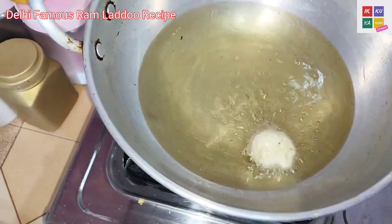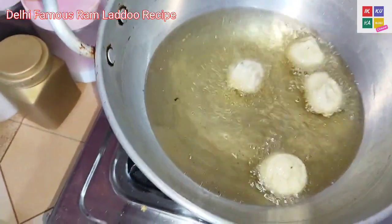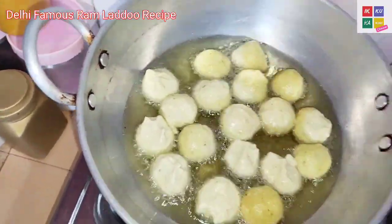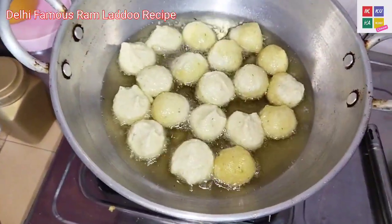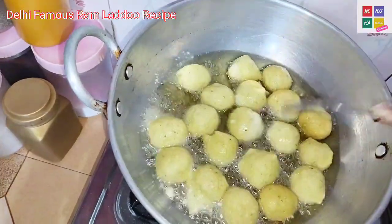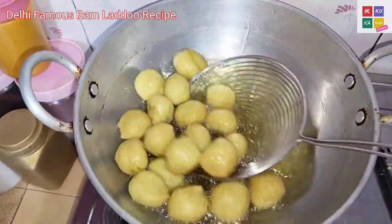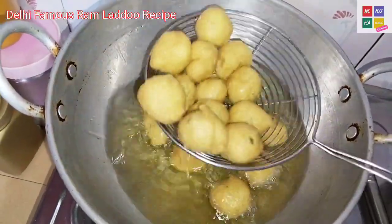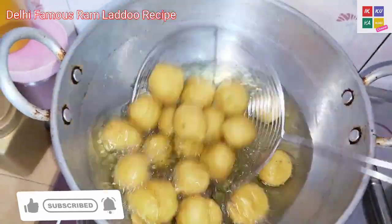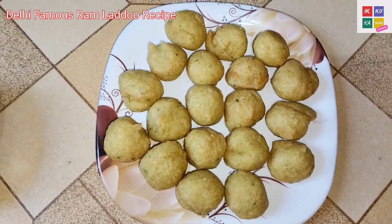Now I am going to add the leaves. Look how good the leaves are. I am going to add the leaves. Look, I am going to add the leaves. Now I'm going to put it on the plate.